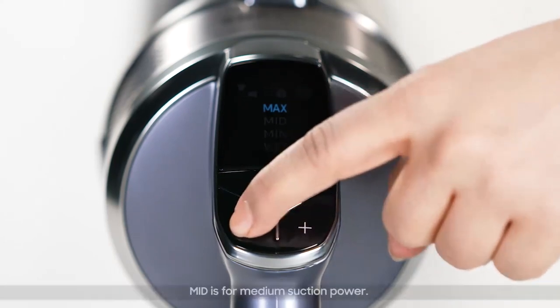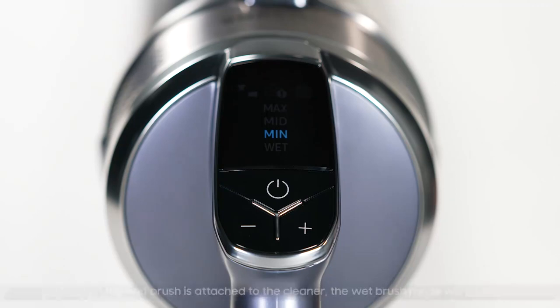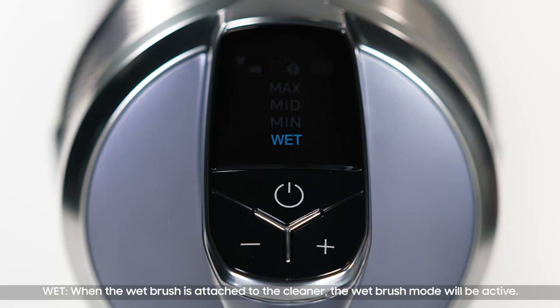Max is for maximum suction power, mid is for medium suction power, and min is for minimum suction power. Note: the suction power button does not work in wet mode.